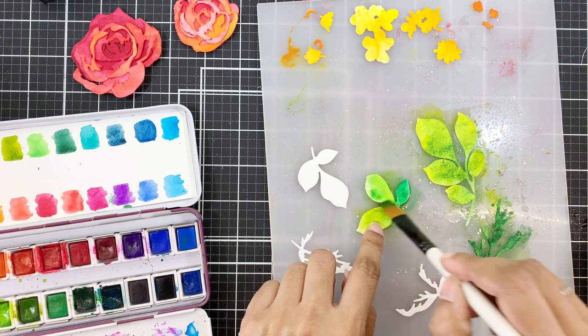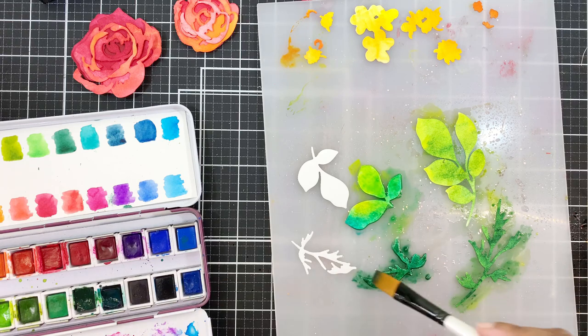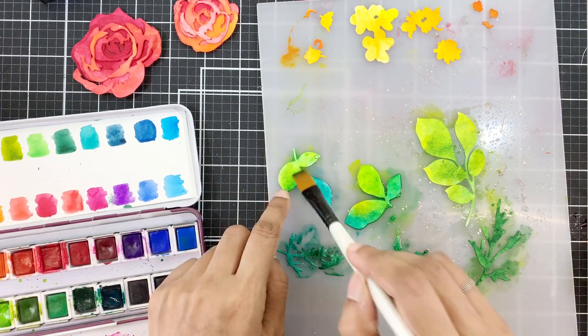For the top layer, I will start with rain forest watercolour, then add more pigment of green meadows. To add variation among leaves, I will also add seashore pigment onto some leaves. And this does make a lot of difference.